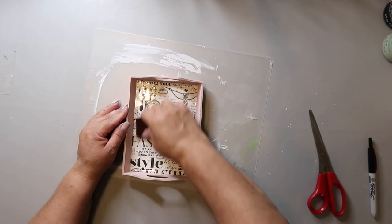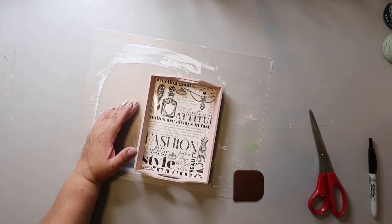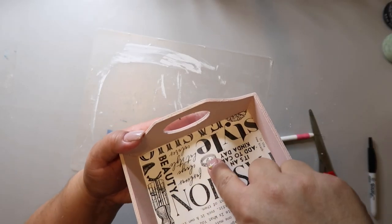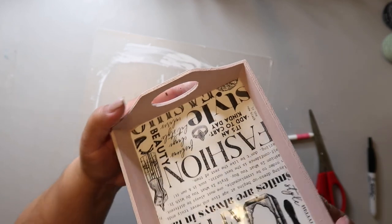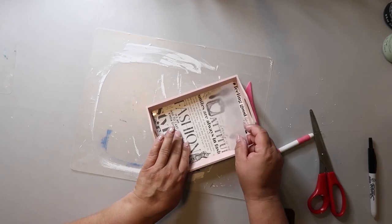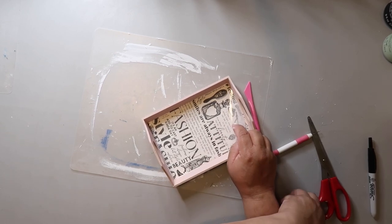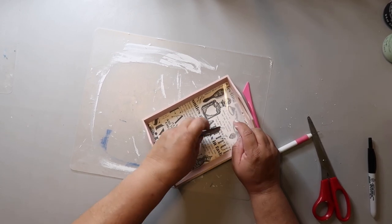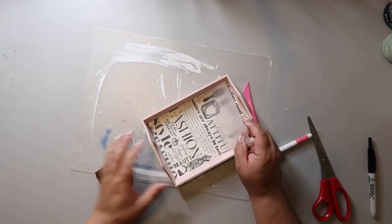I rub until it starts to look not as dark — you can kind of tell when the transfer has transferred onto the surface. Like here with the E part, the E looks like it's a lighter color and that's how you can tell. Then you start to remove the transfer paper. Be careful not to pull it up too quickly — if something didn't transfer all the way, you can just lay that paper back down in the same spot and rub it some more.